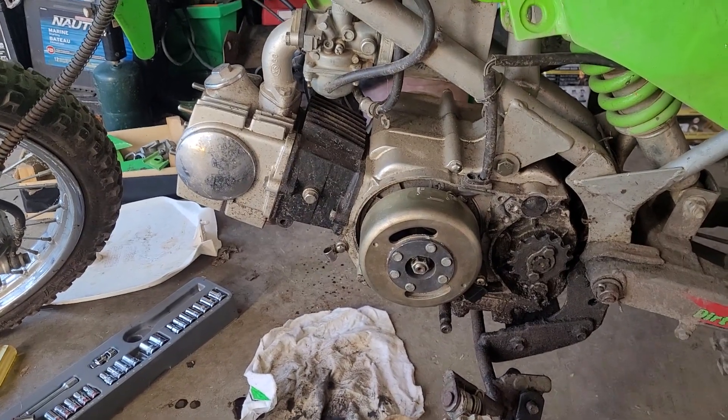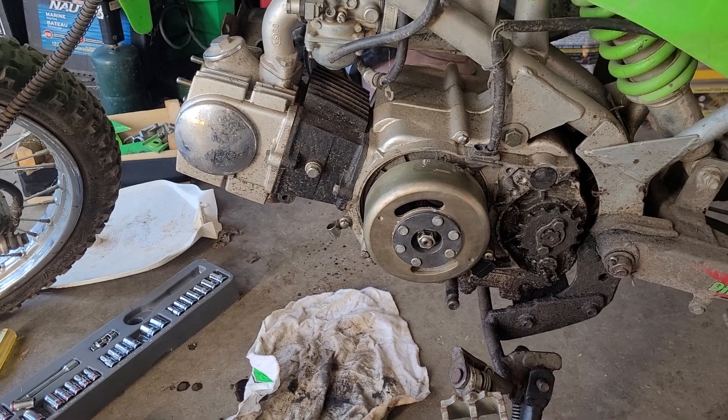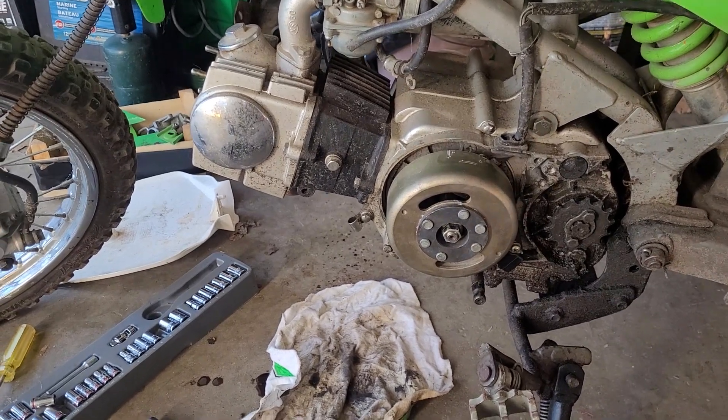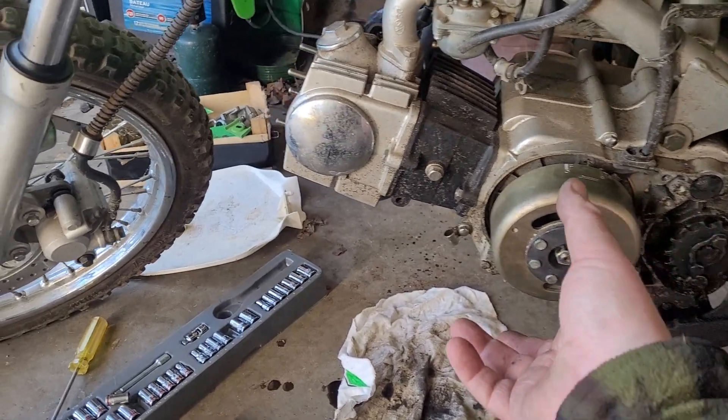I figured I would make a video before I get too carried away with myself. As you can see, the side cover is off. I was originally going to do this on video, but there was somebody else in the garage and I couldn't really get a video.